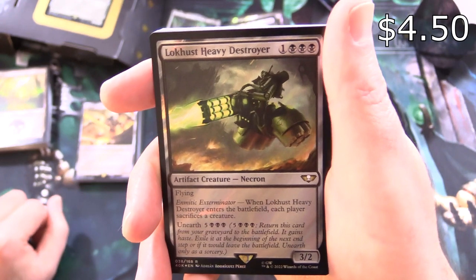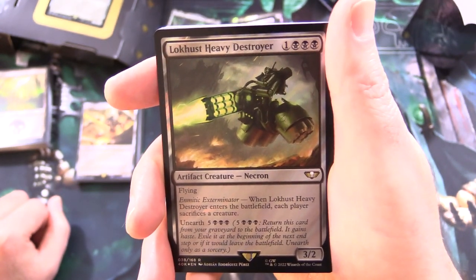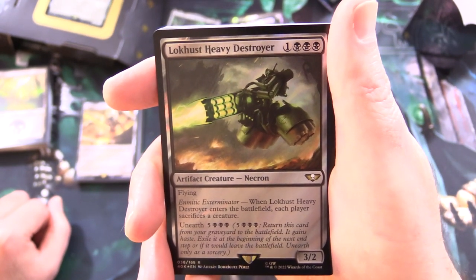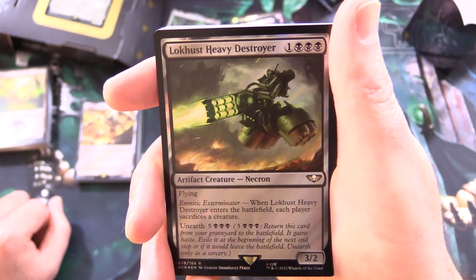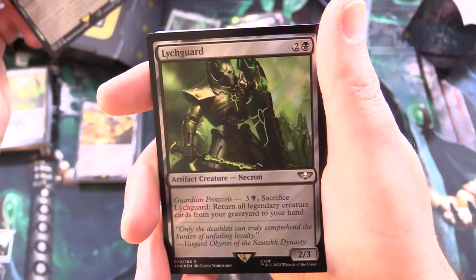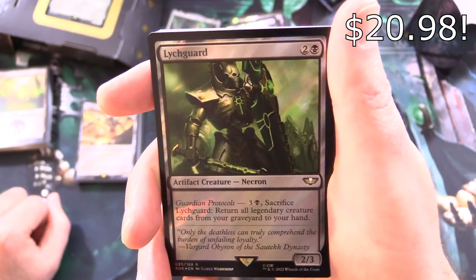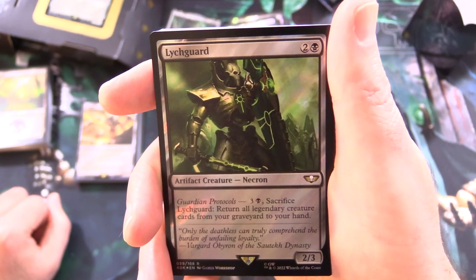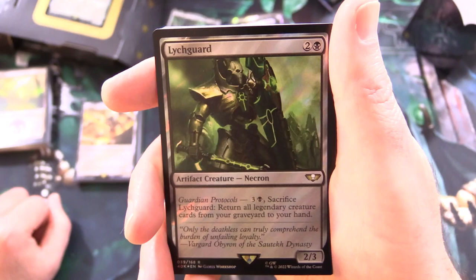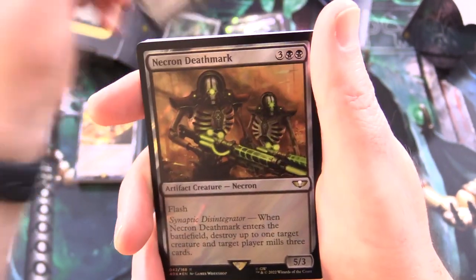And Locust Heavy Destroyer — artifact creature Necron, 3/2 for 4 with flying. Emetic Exterminator: when it enters the battlefield, each player sacrifices a creature. Unearth for 5 and 3 black. We've got Lich Guard — artifact creature Necron, 2/3 for 3. Guardian Protocols: for 3 and a black, sack it to return all legendary creature cards from your graveyard to your hand. Holy moly — that's pretty crazy.